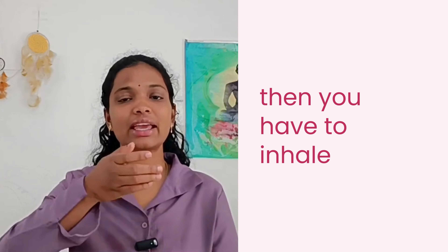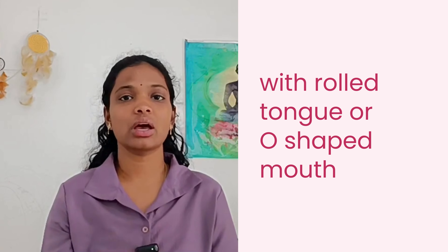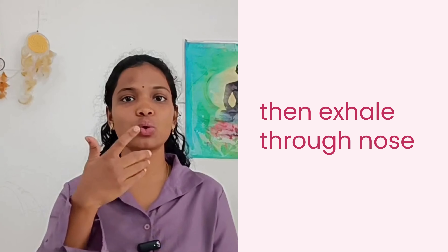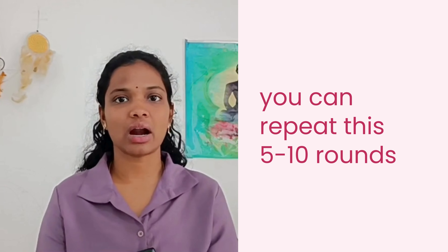Inhale with the rolled tongue or O-shaped mouth — inhale deeply. Then close your mouth and exhale through the nose. If you know Ujjayi breath, you can use Ujjayi breath while exhaling. If you don't, no issues — just exhale through the nose. Repeat this for 5 to 10 rounds.